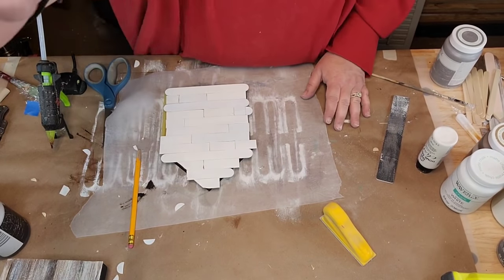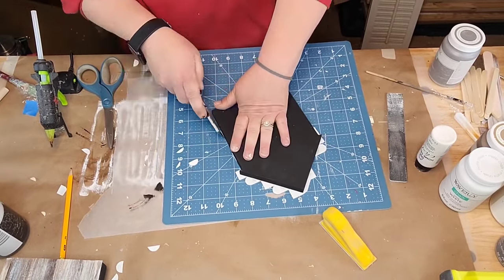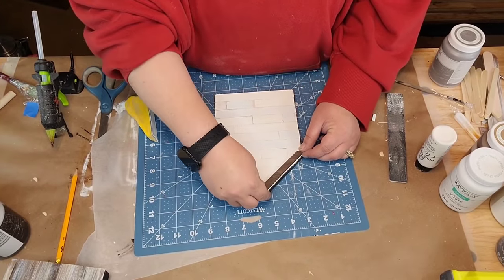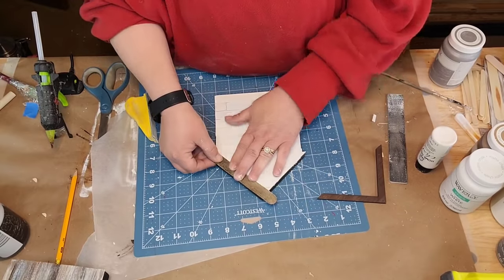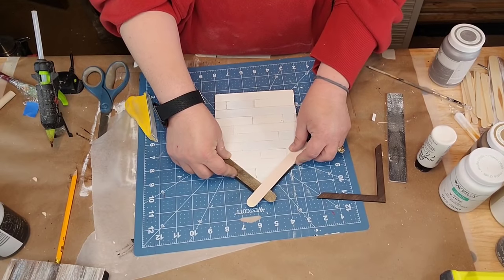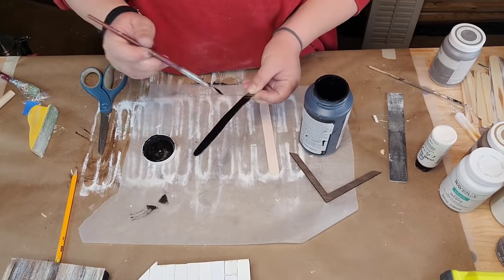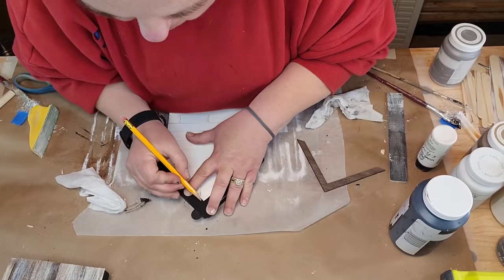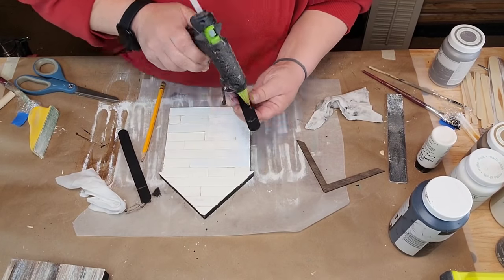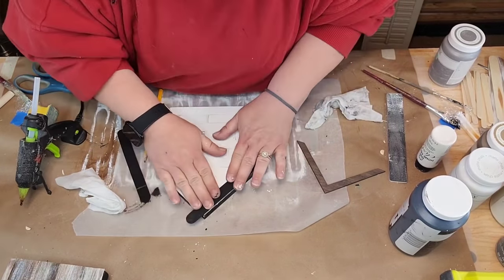I think it's cute - I'm gonna make a whole little village! I guess I need a couple more houses, some garages, some banks - just joking. The roof that came on the house was too small so I decided to take the large popsicle sticks from Dollar Tree and make my roof bigger. I'm gonna paint them black. I'm marking off where it's gonna meet, but I made a mistake - I should've glued it down first and then marked where it was gonna meet. Try to get it as flush as you can.